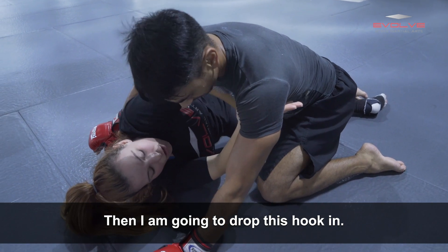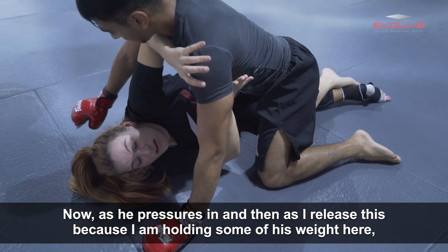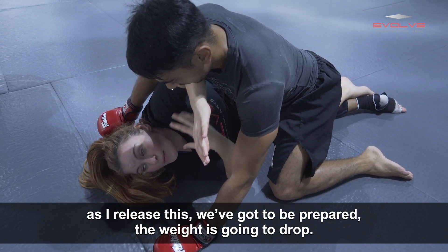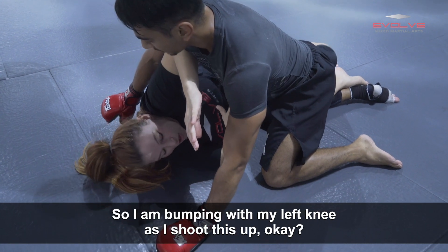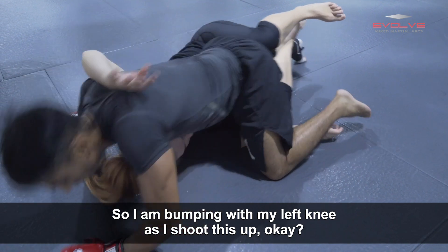Then I'm going to drop this hook in. Now as he pressures in and as I release this — because I am holding some of his weight here — as I release this, we've got to be prepared. The weight's going to drop. So I am bumping with my left knee as I shoot this up.